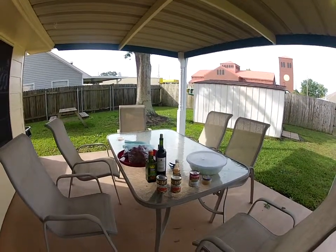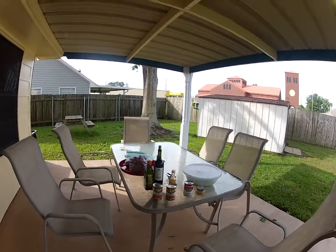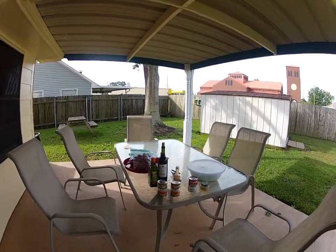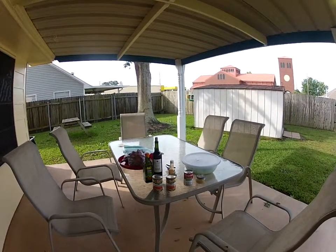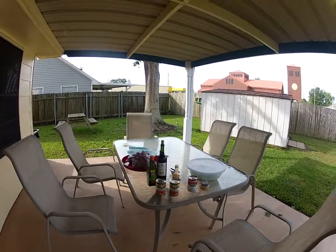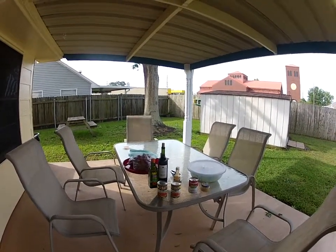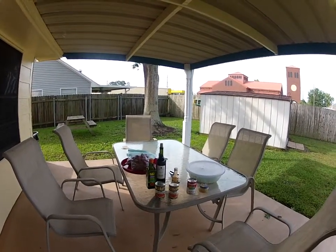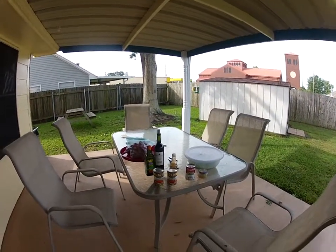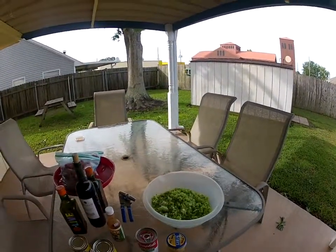One other thing I forgot to mention: the cream of mushroom that I use in there, and also the olive oil. So what we've done is we've taken four bell peppers, five onions, and a cup of celery, and we've got that all chopped up and mixed in this bowl right here.